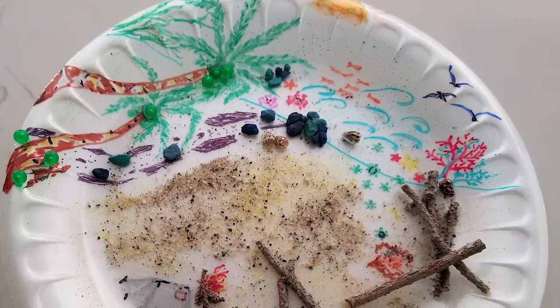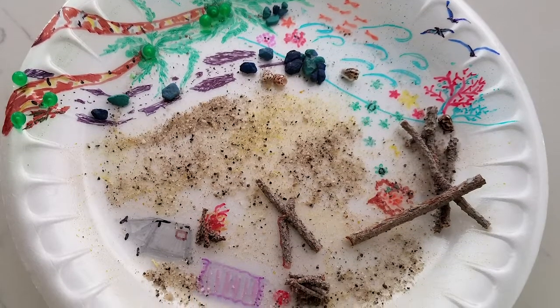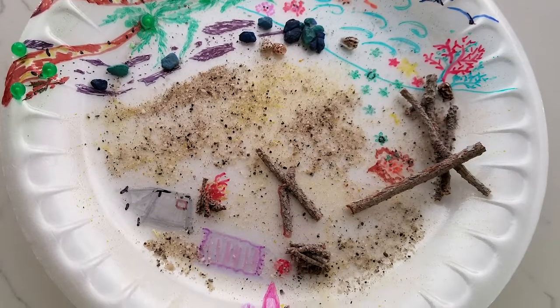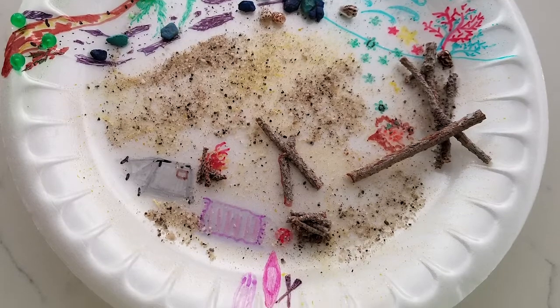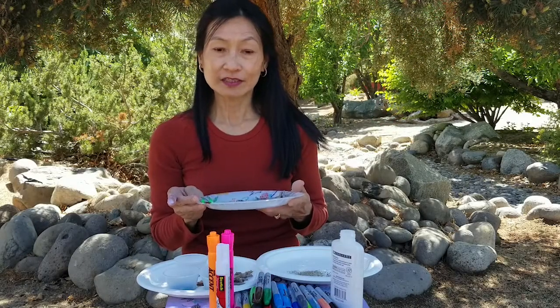This is a sample of my beach vision. Please show yours — what is your vision on the beach? Thank you for joining us on this craft afternoon project. If you like this craft, visit our Washoe County Library Facebook page to see all the fun craft and STEAM projects. Thank you.